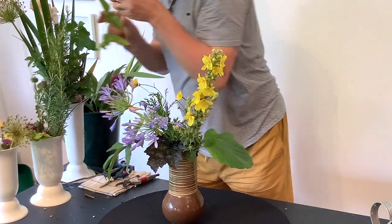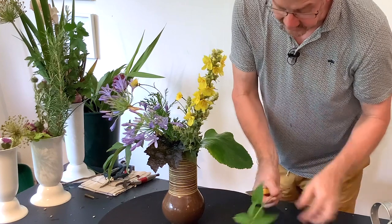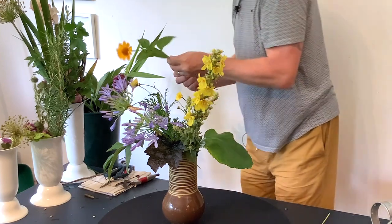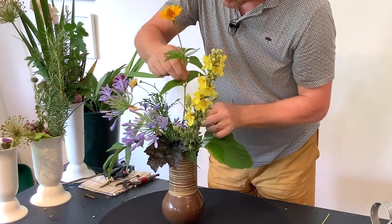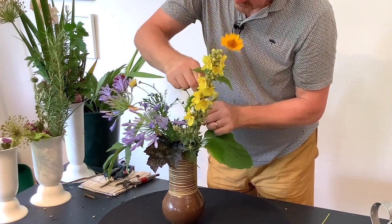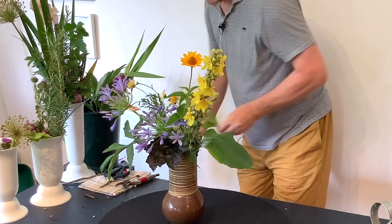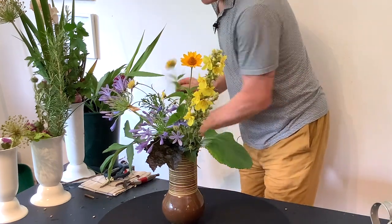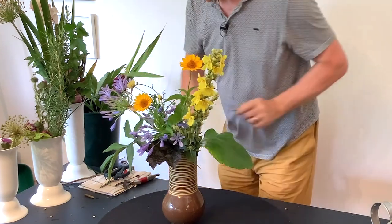Someone brought this along and I don't know the name of it, but it is actually really nice because it has a very clean stem and we can really use that nicely in our design.